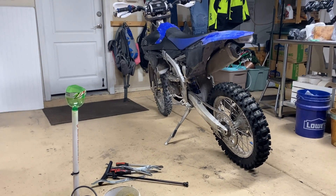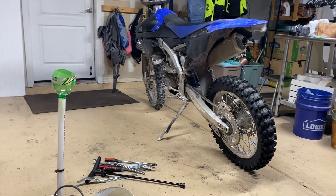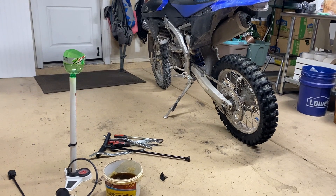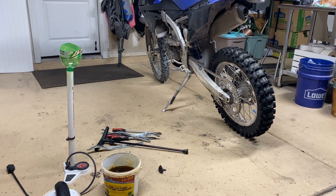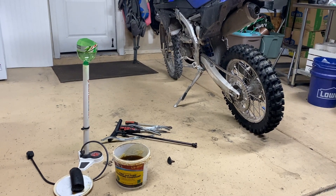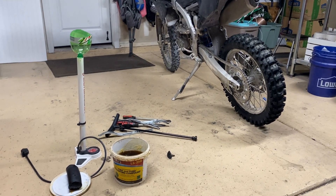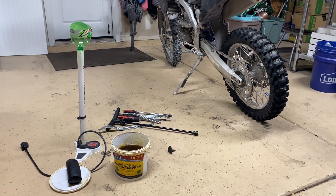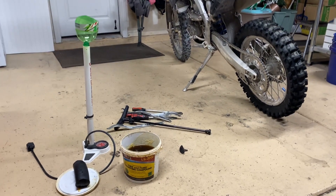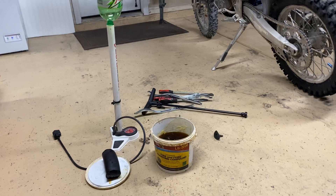There are thousands of videos on YouTube about changing mousse inserts. The most realistic one is Ty Davis — he has a really good one. Check out Zip Tie Racing, it's the best. Most of them are people just taking a clapped-out flat mousse and sticking it in a tire and doing it in 30 seconds, which isn't super realistic.